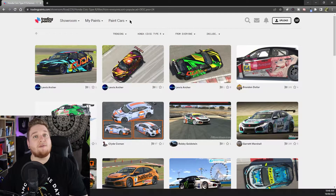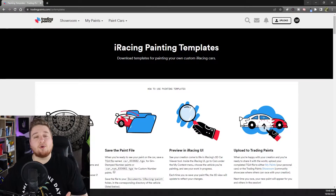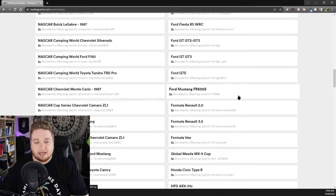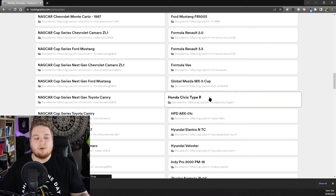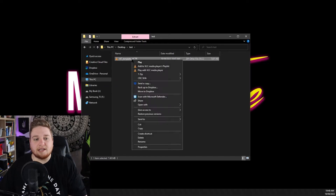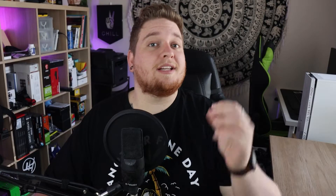The first step in making your own livery is getting the template for the car you want. Go up to the top of the Trading Paints website, click Paint Cars, then click Painting Templates. This has a full list of all templates for the cars — just click and download them. We're going to scroll down and find the Honda Civic in the road car section. Click Honda Civic Type R and it'll automatically start downloading. Once downloaded, right-click, extract here to get the Photoshop file. Double-click it to open up Photoshop and get ready to start editing.